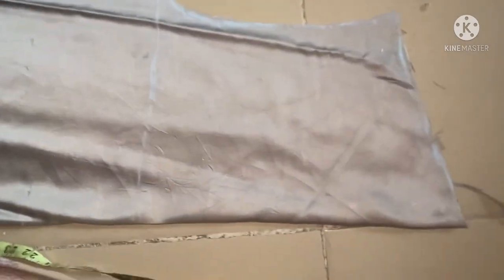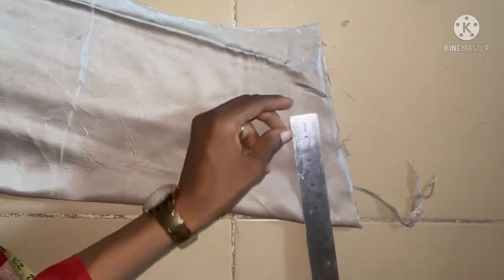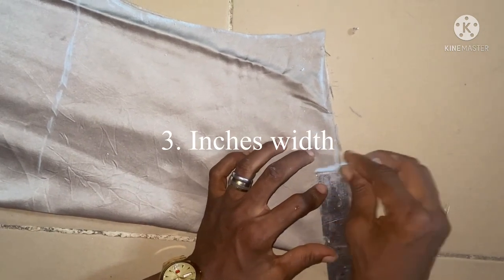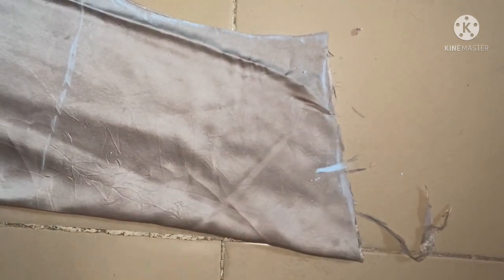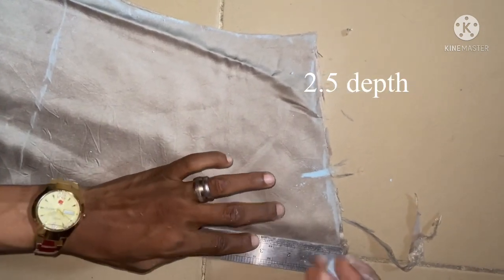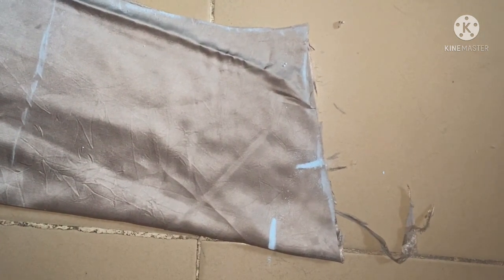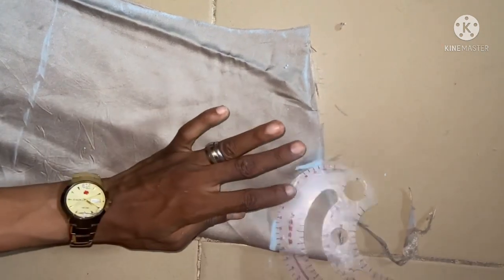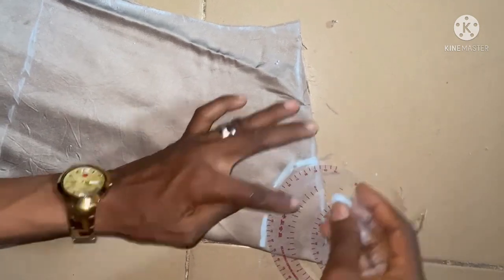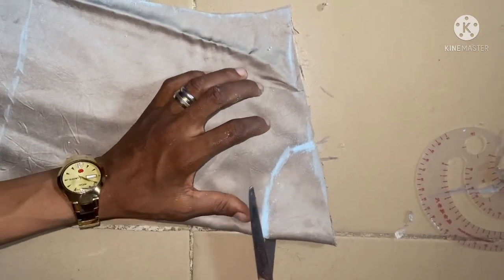The next thing to do after cutting is to cut out the neckline. The neckline I'll be using here is 3.5 inches for the width of the neck. The depth is going to be 2.5 inches at the back and 3.5 inches for the front. I'm connecting the depth and the width together, then the next thing is to cut it out.